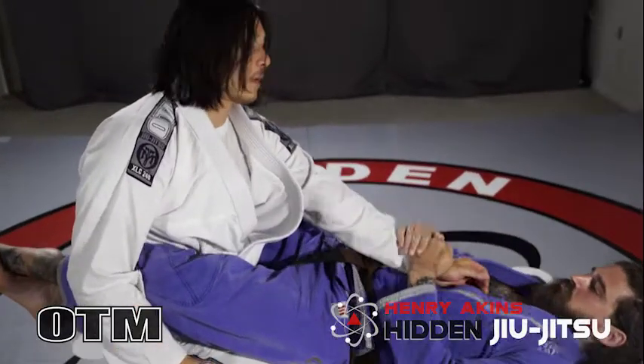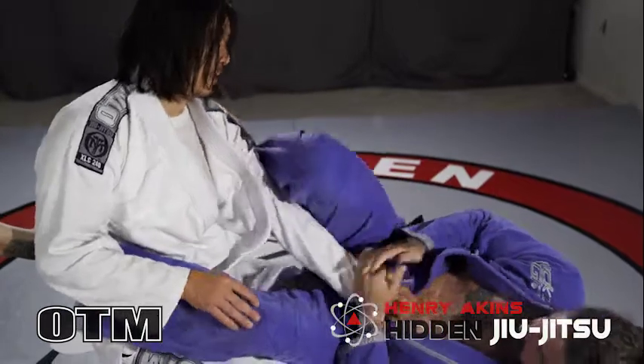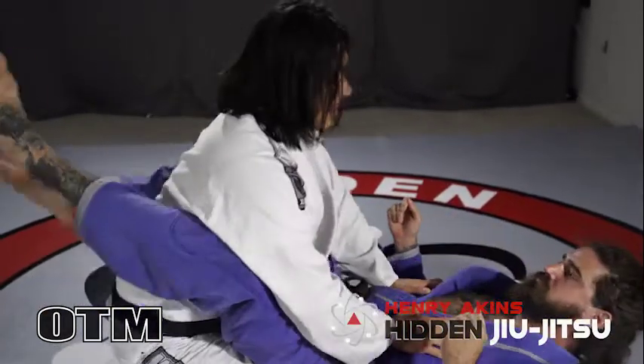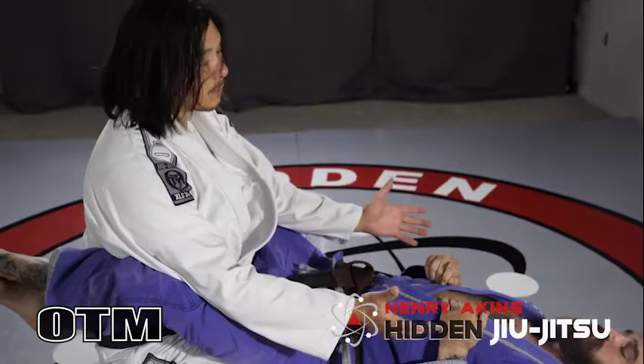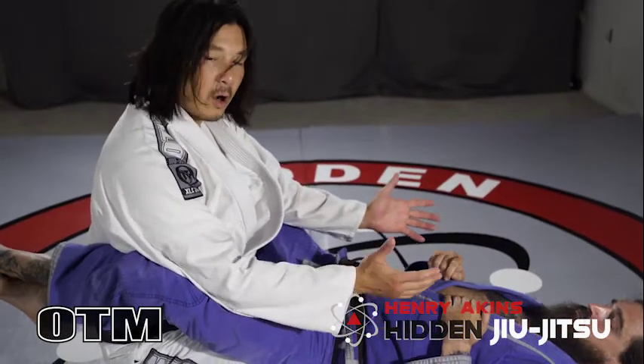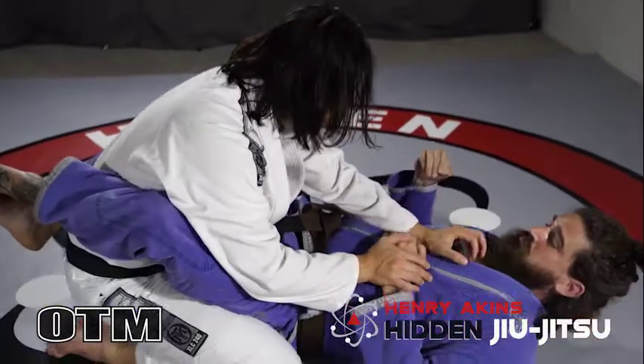Even with me giving him my arm, it's very difficult for him to go for an armbar. He doesn't have any angle. He doesn't have any chokes. He doesn't have any triangles. He doesn't have any opportunities to go for a Kimura. All of his attacks start once I lose my posture.